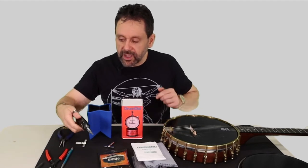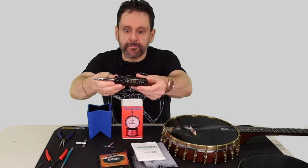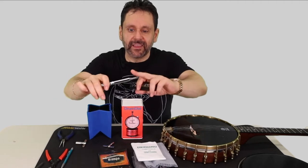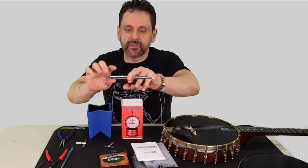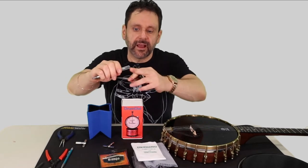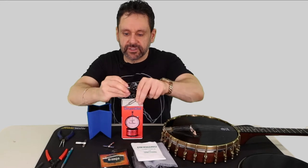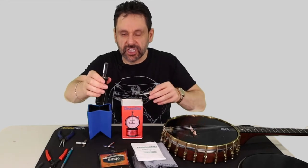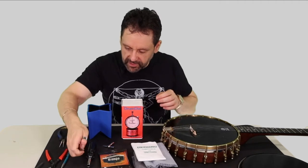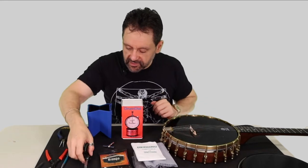Pisgah Banjo Company makes this nice multi-tool. It comes apart and there are screwdriver tips, and if you remove the screwdriver tip, that's a hex wrench right there. So you can reassemble it and it becomes a hex wrench. I like this tool a lot — it's very useful. It's sold by Pisgah Banjo Company, so you get screwdrivers and your hex wrench in two common sizes.